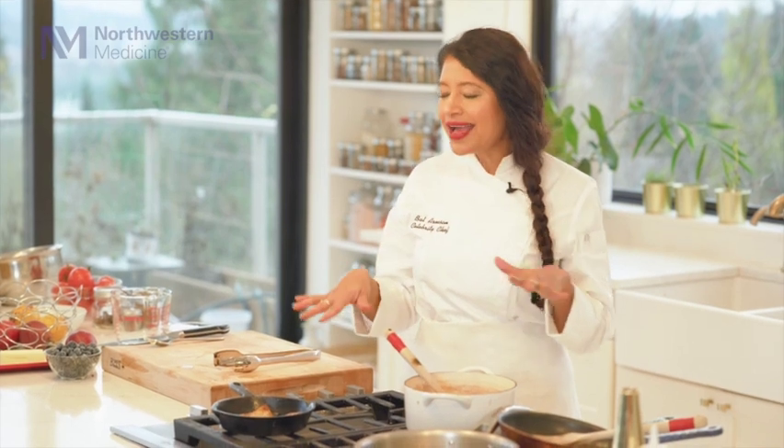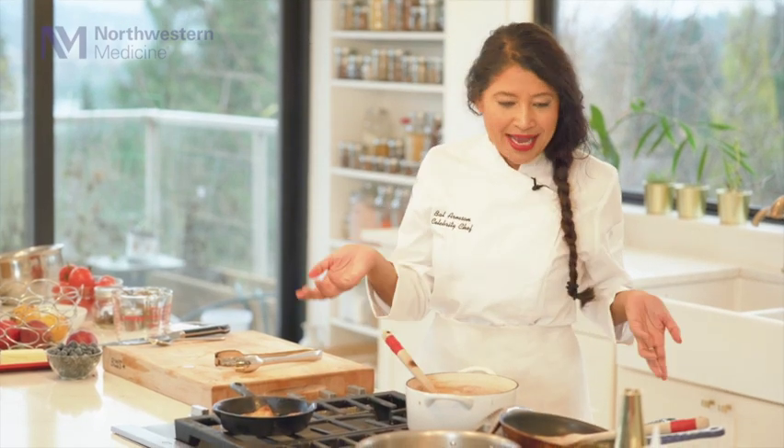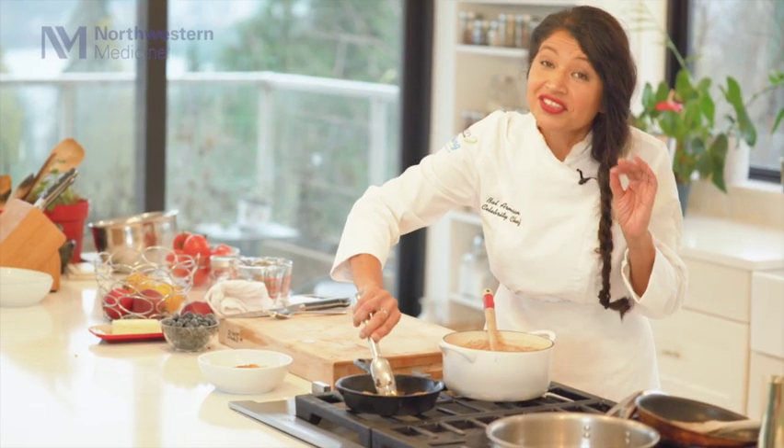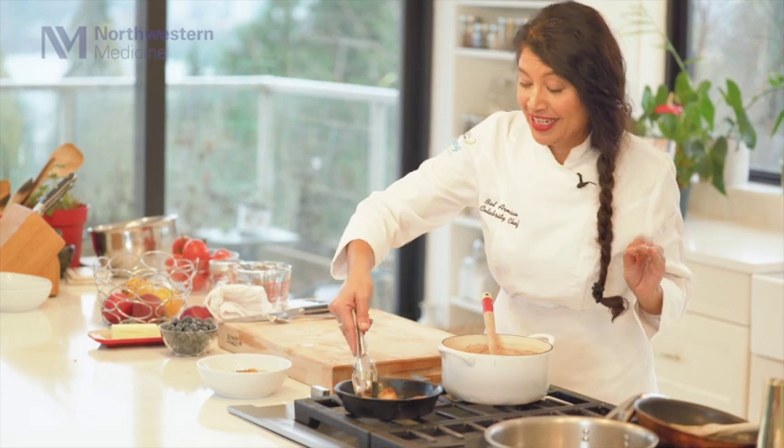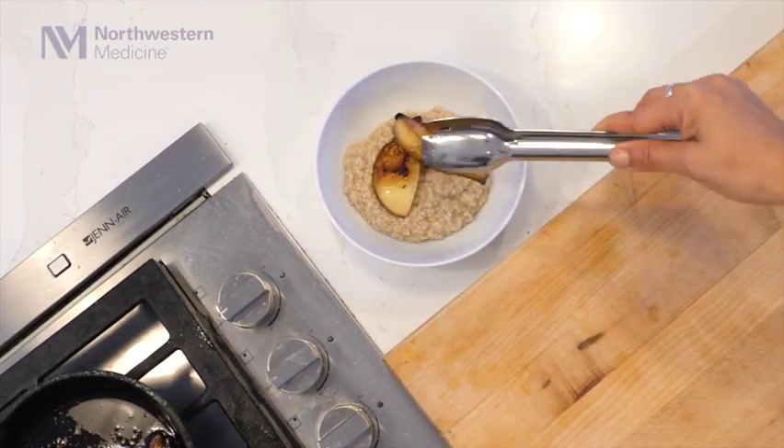You know, this is almost like dessert — I could eat this for breakfast, lunch, and dinner. This is looking so amazing. Thank you so much for that information. So this is ready — now it's time to serve. This literally looks like a dessert. I think you can serve it as dessert. Look how gorgeous these pears look.